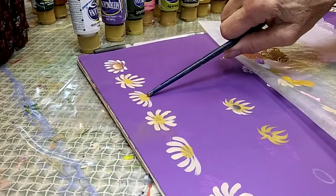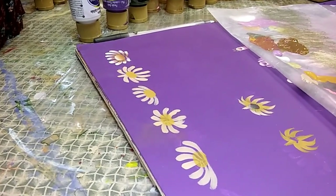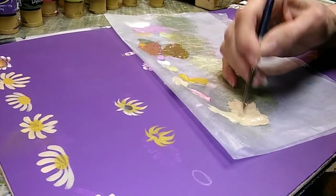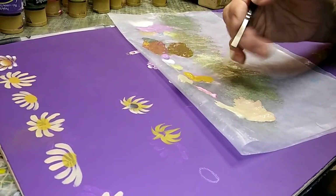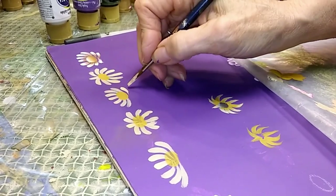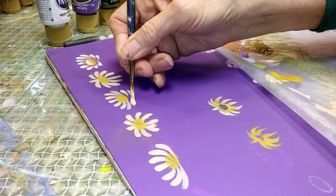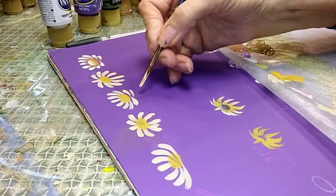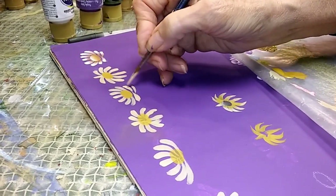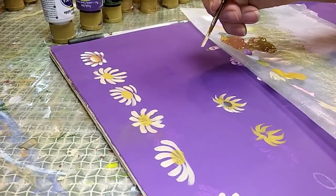Now that we have the center in on this cupped daisy, we're going to add the bottom petals. I'm loading again into that color mix — the antique white, the bubblegum pink, the true ochre we mixed up before. I'm going to add two strokes in one direction under the center, and one coming in the other direction. It really doesn't make any difference which way — you just want two in one direction and one in the opposite direction.